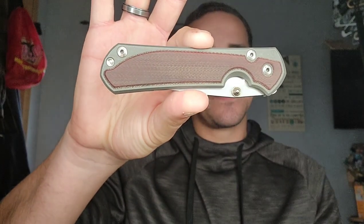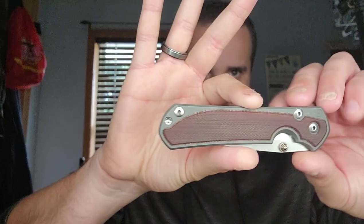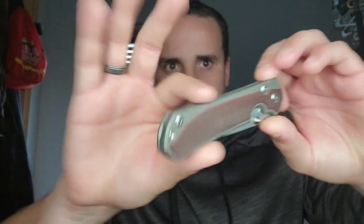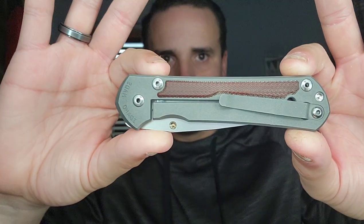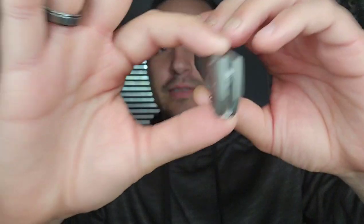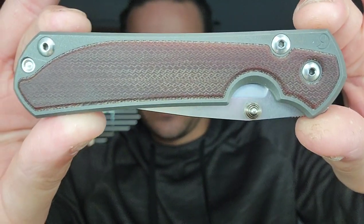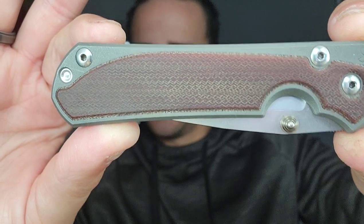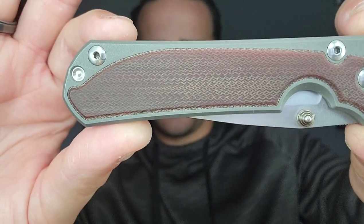This is the Sebenza 31 S35VN with micarta inlays. Look at that finish - that finish actually looks really good. That titanium finish, it's some sort of blasted or something. It's definitely textured.